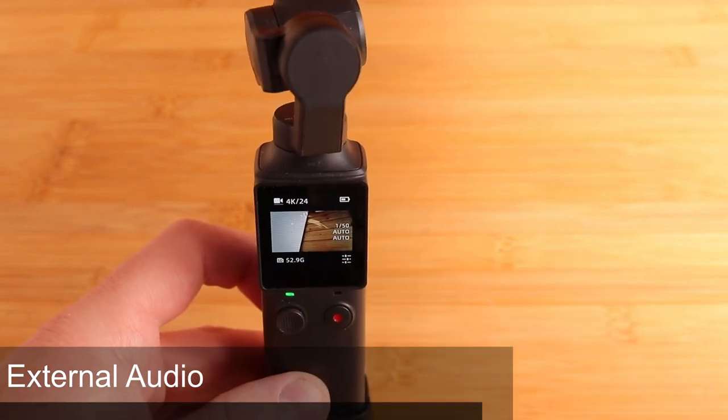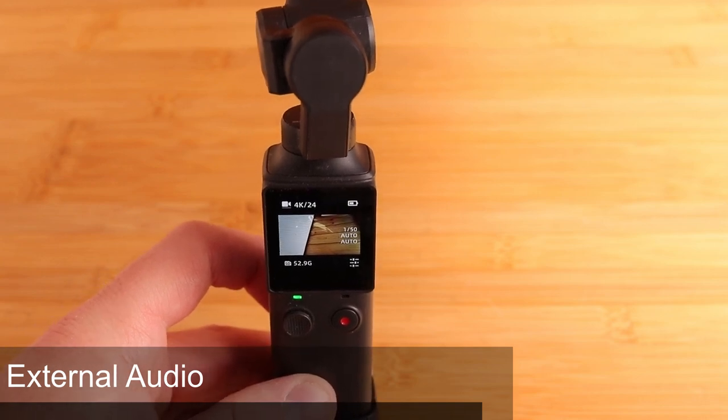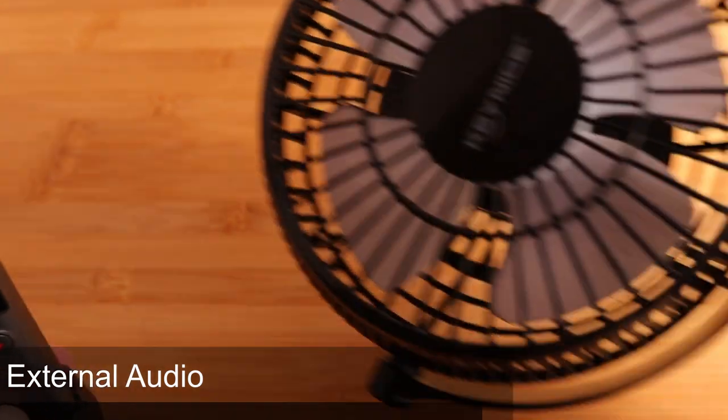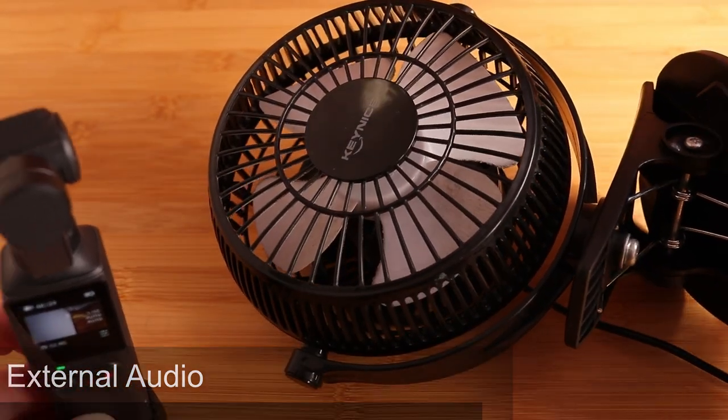So now I'm going to do an audio test comparing the internal microphone of the Fumipalm against an external mic using the Fumipalm adapter. I'm going to put it next to this USB fan and we're going to see how it handles wind noise.